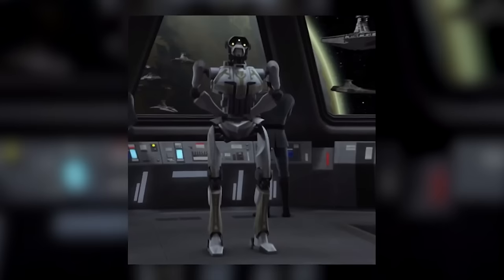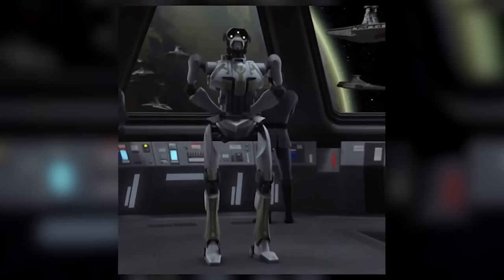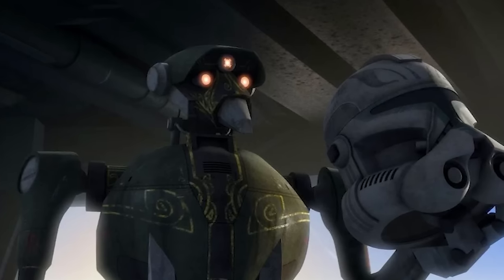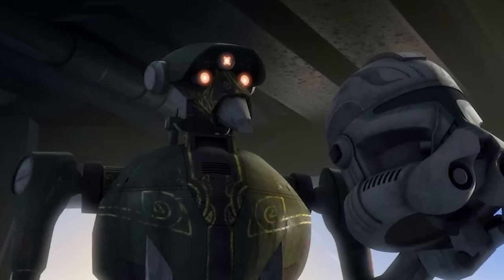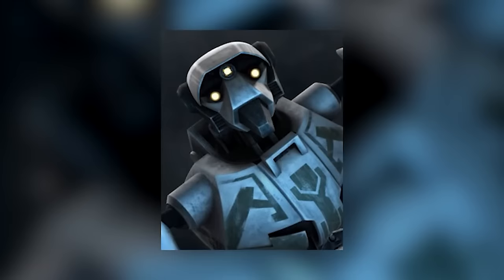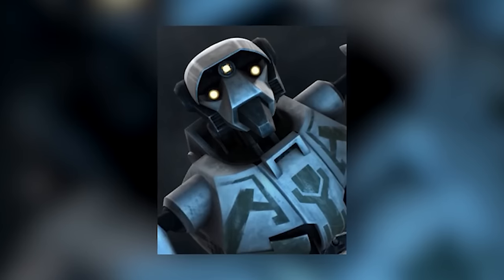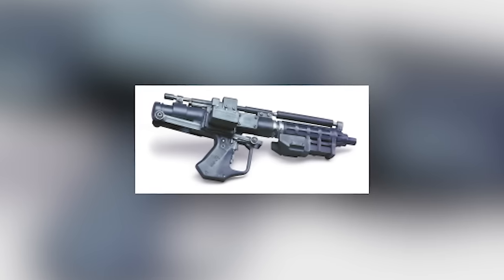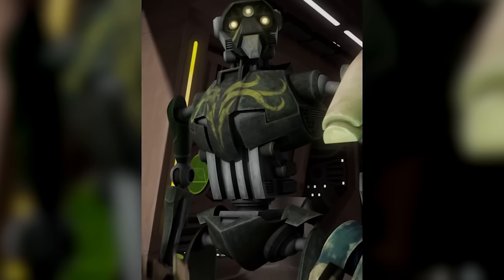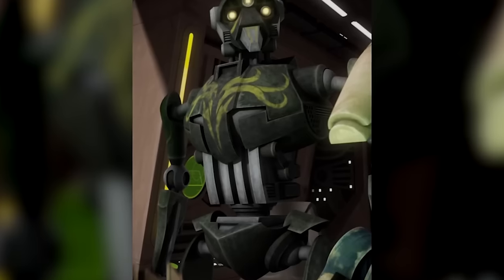Super Tactical droids weren't intended for combat, but since many tactical droids had found themselves in direct danger, they were designed to hold their own if needed. On top of improved durability, strength, and agility, they could fight at range and in hand-to-hand combat. Like most Separatist droids, they favoured E-5 blaster rifles, but some were capable with their fists — the one known as Kraken once picked a fight with Anakin Skywalker and even landed a few hits before losing his hands to Skywalker's lightsaber.